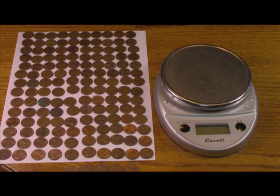Everyone knows the price of copper has gone up. If you want a pound of zinc pennies, however, zinc pennies are about 2.5 grams each, so if you do the math, you'd need about 180 zinc pennies.